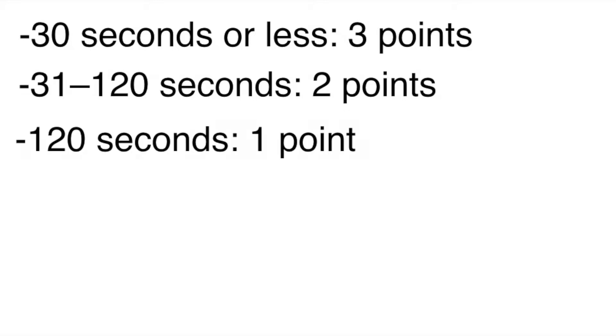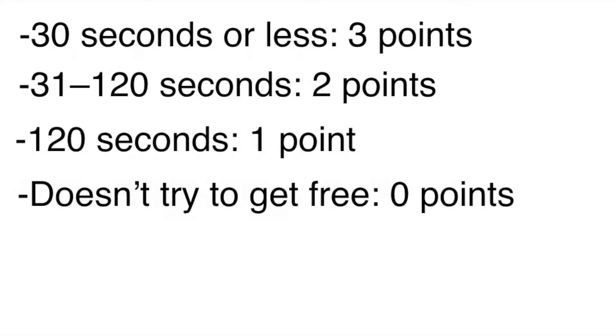30 seconds or less: 3 points. 31 seconds to 120 seconds: 2 points. Tries but doesn't succeed within 120 seconds: 1 point. Doesn't try to get free: 0 points.